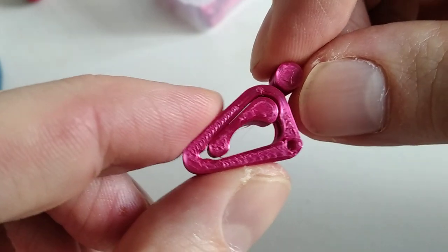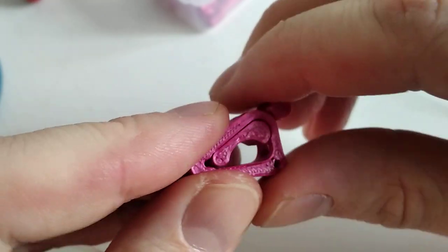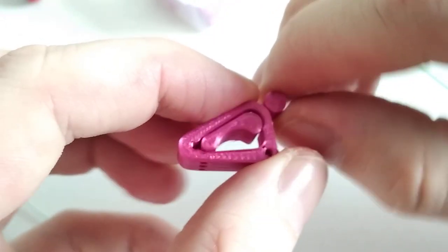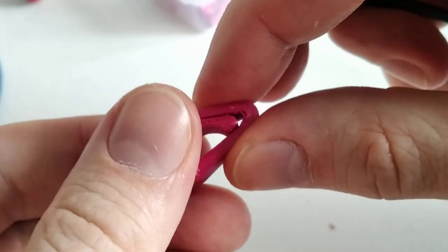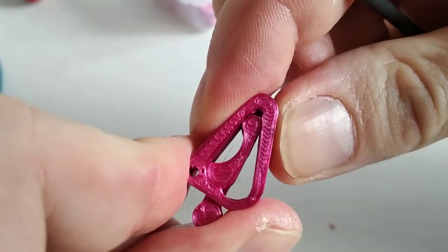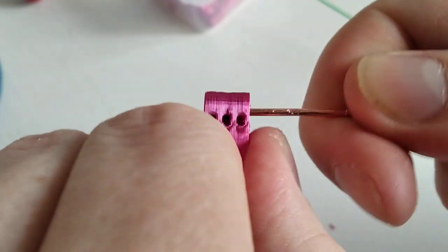Now I will show you how to assemble it. When printed it looks like this — it prints laying flat on the bed, and the two pieces are kind of fused together, so it takes a little bit of wiggling to get them apart. You just click it and it's already loose. Next, take a wire — I think it's 1.3 mm, but the right sizes are mentioned on Thingiverse. You toggle the clamp to the locked position and simply wiggle the wire inside, maybe with some twisting, and push it all the way through.